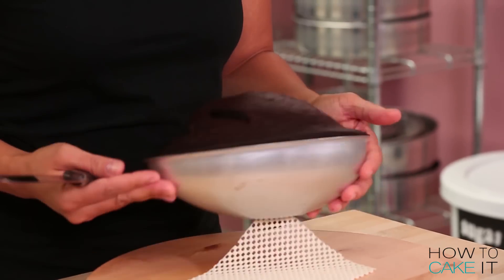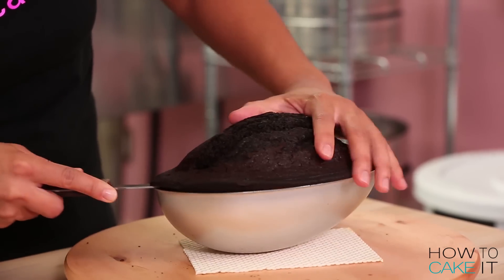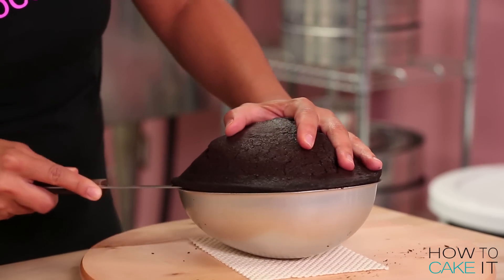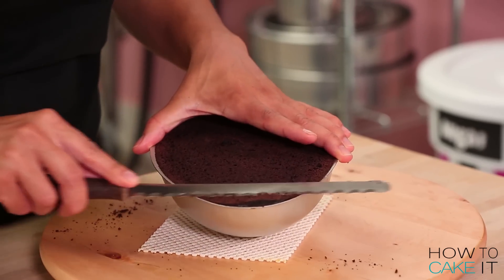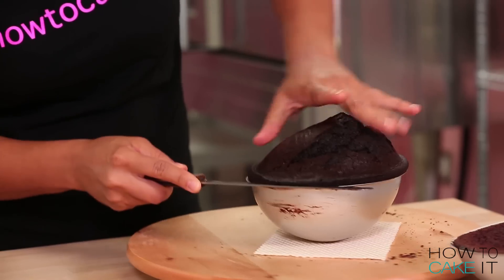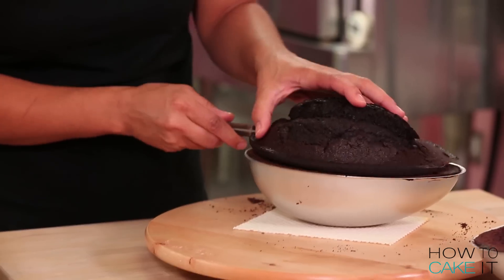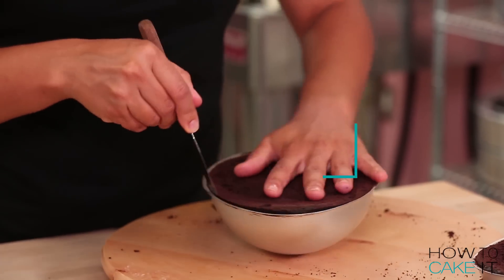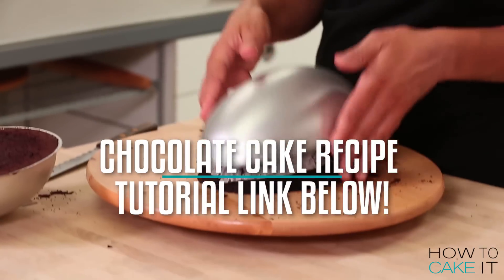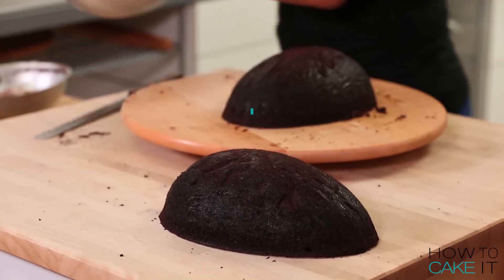To make this football cake, I baked six pounds of my ultimate chocolate cake in my three-dimensional egg pan. And don't worry, I'm not making an egg that looks like a football. To begin, I level each half of my egg cake while it's still in the pan — I just run my serrated knife across the top edge, cutting off the hump. Make sure that your cakes are cool and even chilled before you do this. If you want to try my chocolate cake recipe, it's at HowToCakeIt.com.